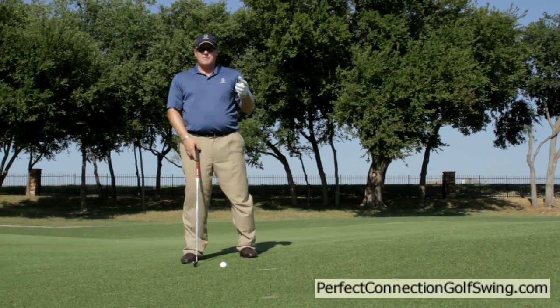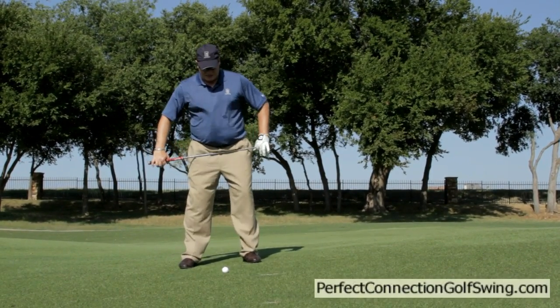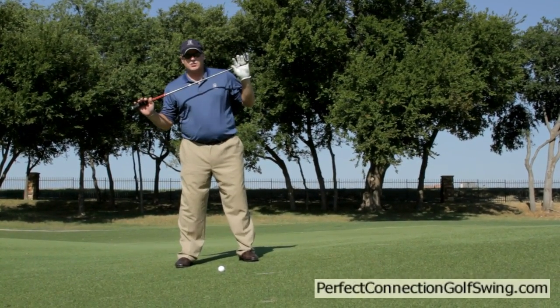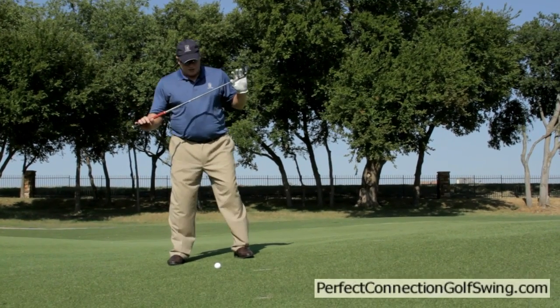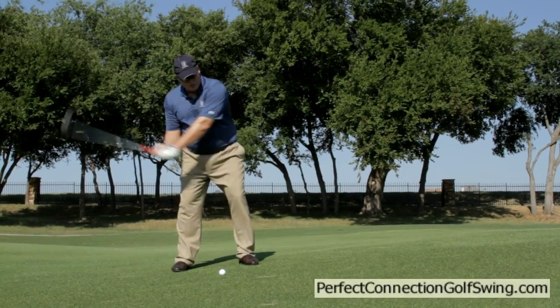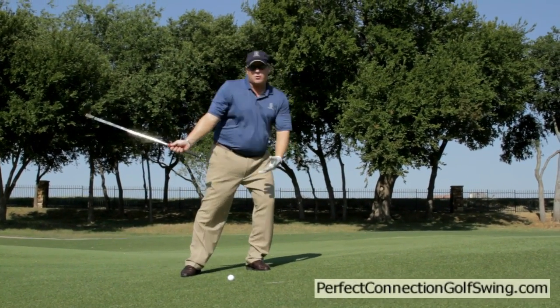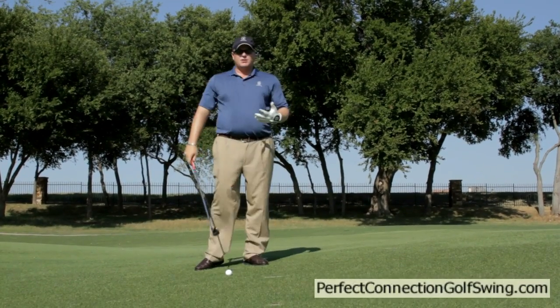When we're on a side hill lie, a couple of rules: match your hips and shoulders to the slope. So if this is my normal setup, I'm going to take my hips and shoulders and tilt this way, play the ball towards the higher foot, and then swing along the slope. I want to feel like I'm matching the slope — I don't want to drive the club into the ground.